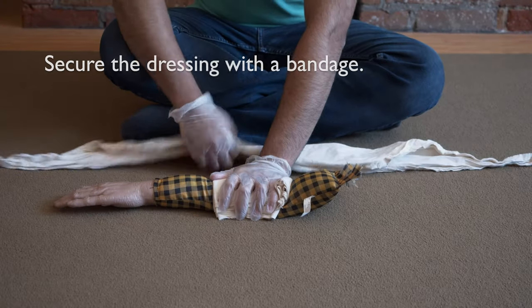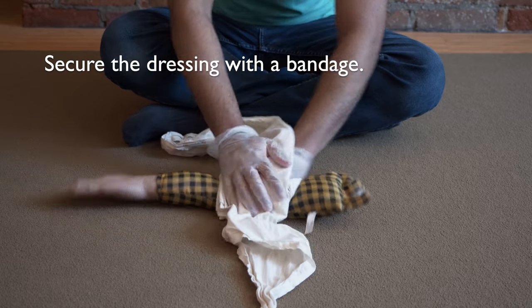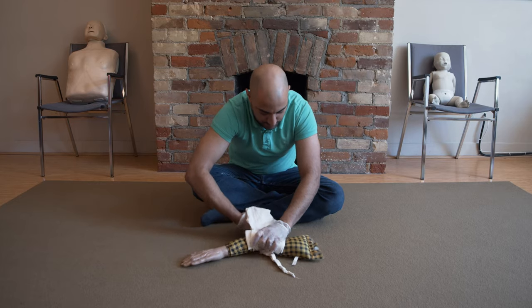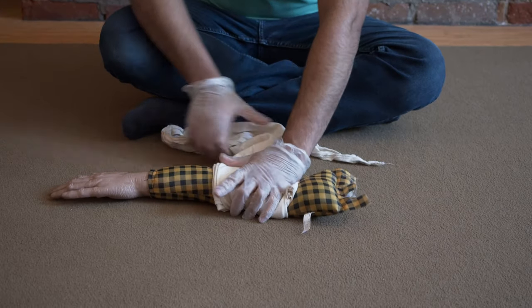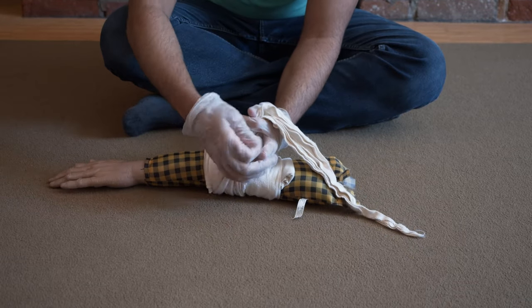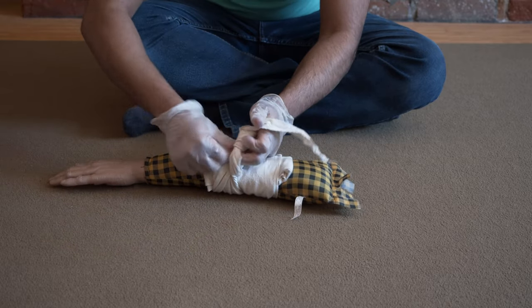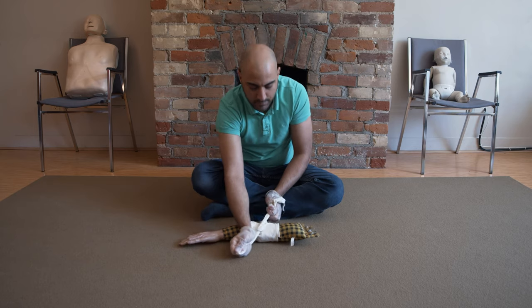Grab the bandage. Now wrap the bandage around the arm. And bring the knot to the middle, so that it stops the blood flow.